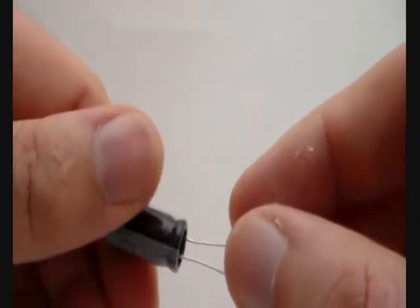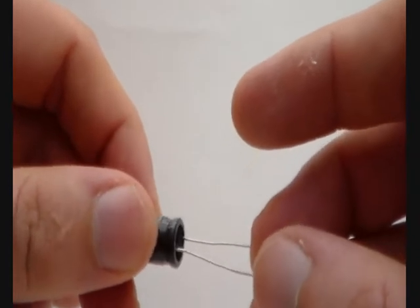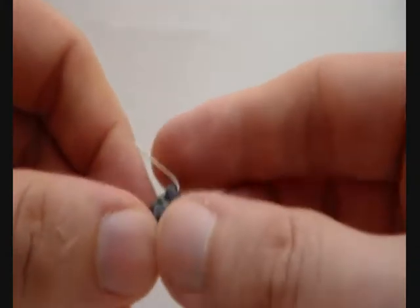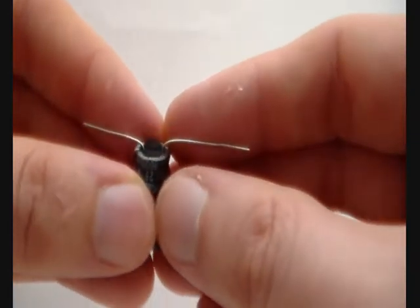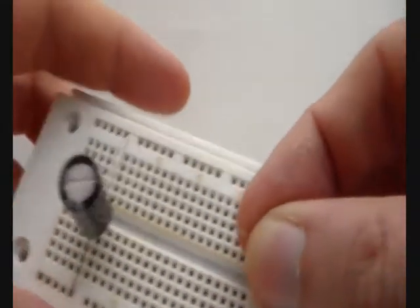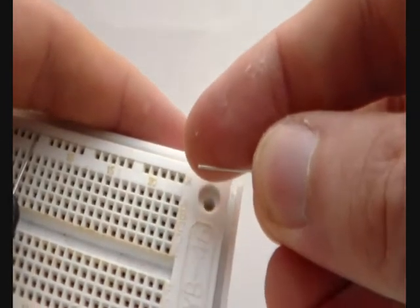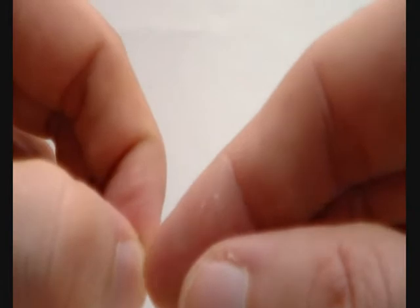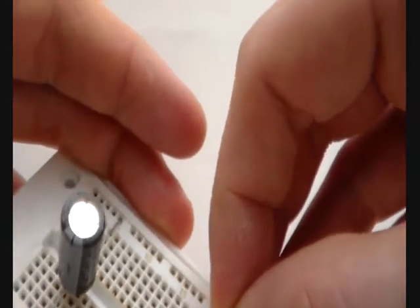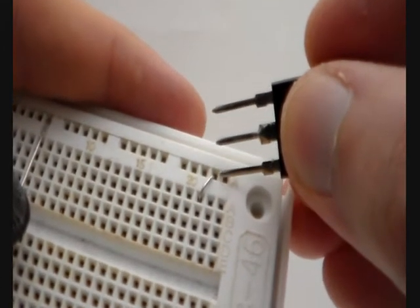This is the other 1000 µF capacitor. All we are going to do is bend the wires at a 90 degree angle from the capacitor. We have already installed the first 1000 µF capacitor and now we are going to install one wire bridge. This is the wire left over from cutting the resistor. We bend the wire and place it in the solderless breadboard.